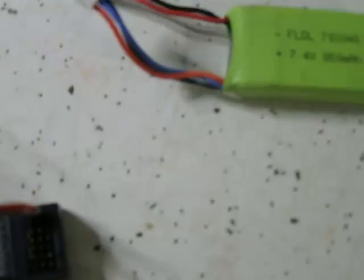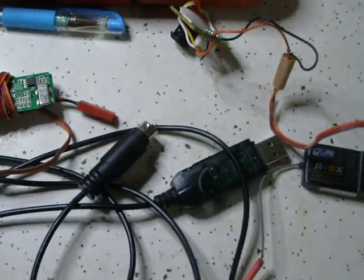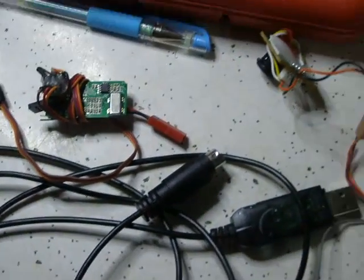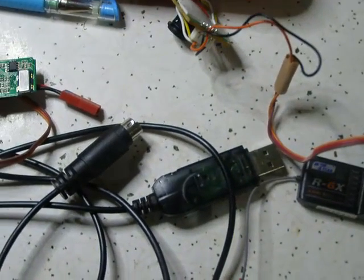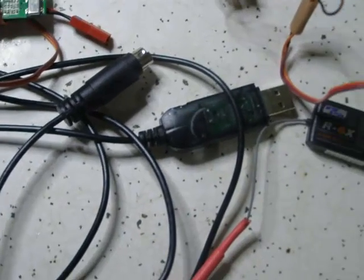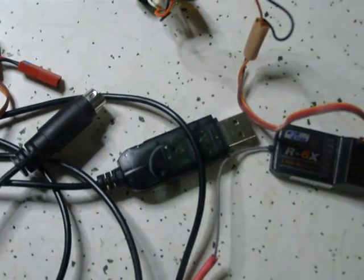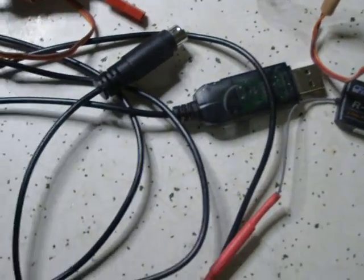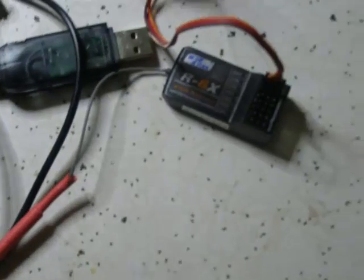And once that's all done, you're wireless. All you've got to do then is set up a simple 4 channel model on your transmitter. I'm using the ER9X, so that was pretty simple — I just used one of the presets. And you're off and racing. I'll head over to the computer now and show that in action.